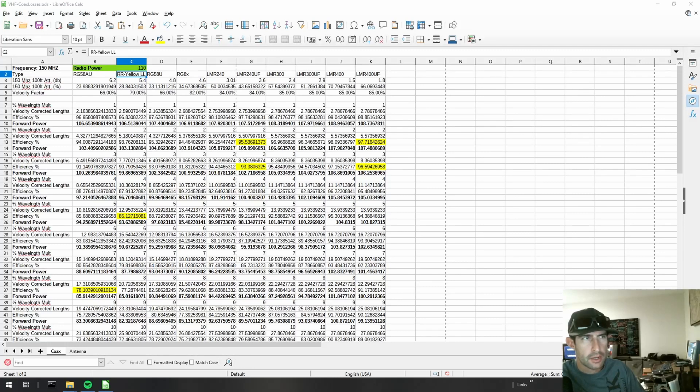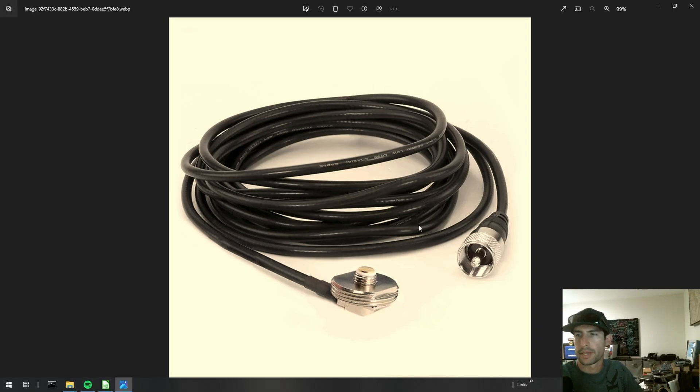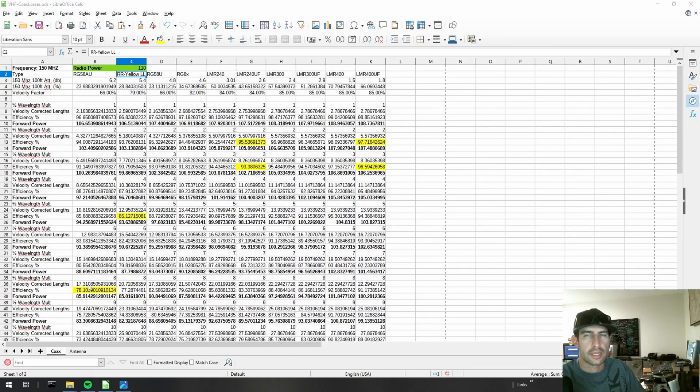Don't freak out — there's a lot going on in this spreadsheet but we're only going to talk about a select few numbers. The first thing you need to know is that no matter what coax you connect between your radio and your antenna, you're never going to have 100% efficiency. So if you have a 50-watt radio, you're never going to get 50 watts coming out the other end of that coax. But not all coax was created equal. The standard coax we've seen so many times — with a radio connector on one end and an antenna connector on the other — is most commonly called RG-58 or RG-58/AU.